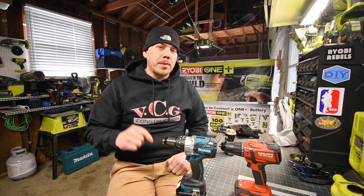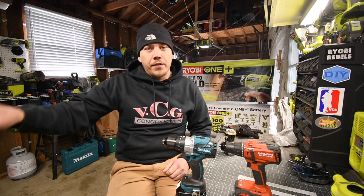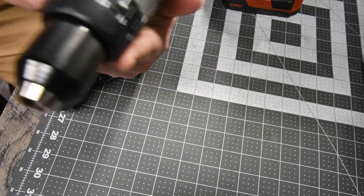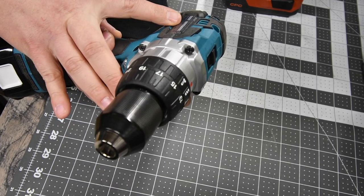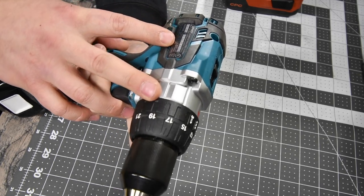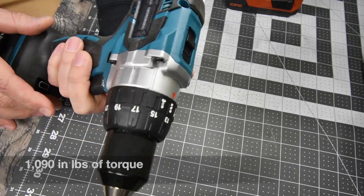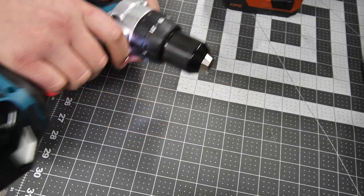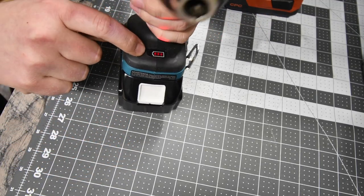This video is going to be about wood with the four amp hour battery. We will do different batteries with different materials in a future video. For the Makita, this is model number XPH07. It has two speed settings and a 21-point clutch. Speed one goes zero to 550 RPM, speed two goes zero to 2100 RPM. It has two LED lights on the bottom, a half-inch metal chuck, and a fuel gauge on both the tool and the battery — that's a great feature.